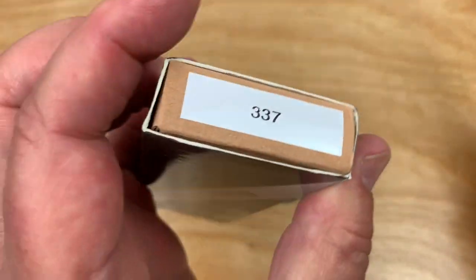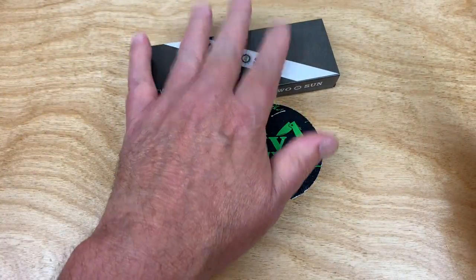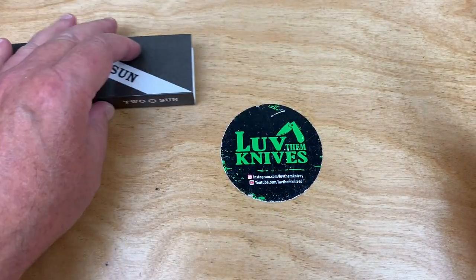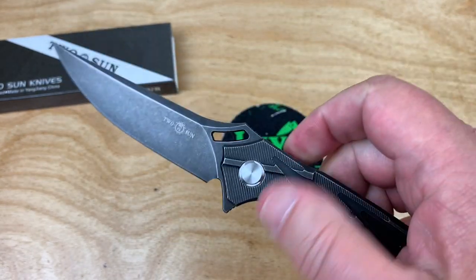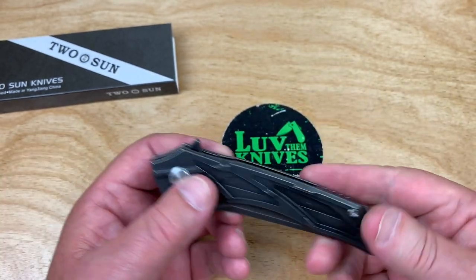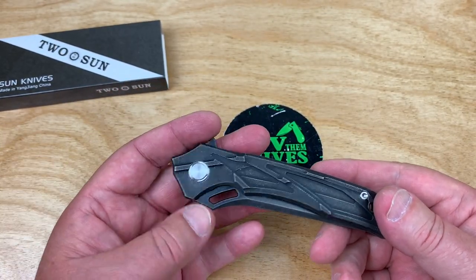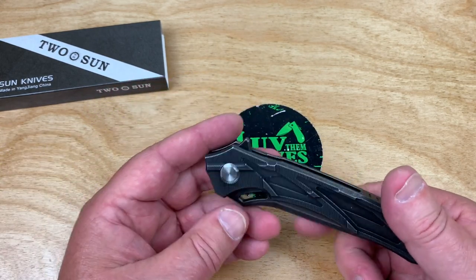It's a 337. Very lovely packaging, by the way — whatever. I mean, all of us guys are like, who gives a crap? Just give me a good knife. Especially since this thing was in the $70-some-dollar range. I'm paying that for G10 and D2.